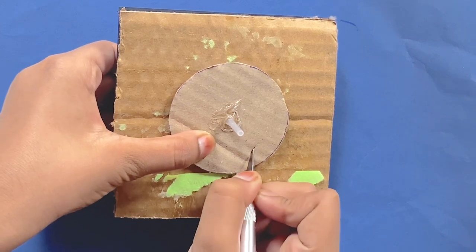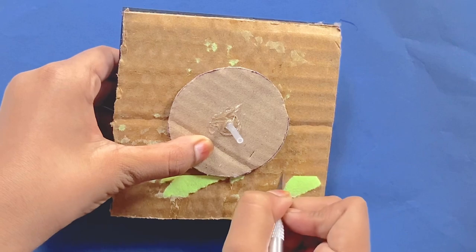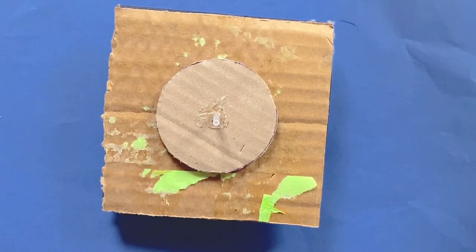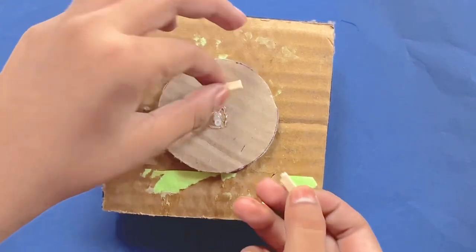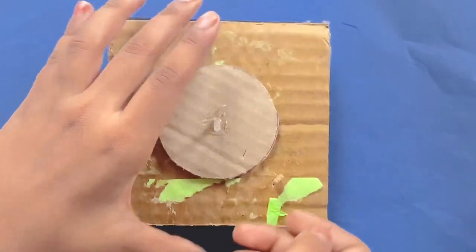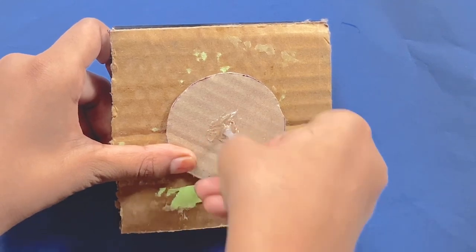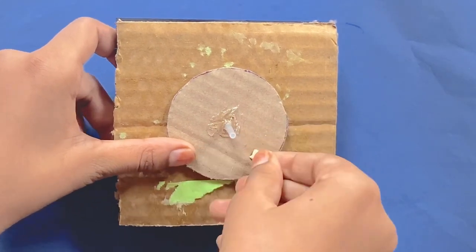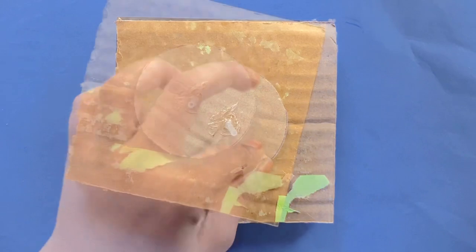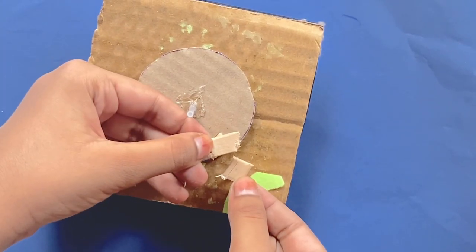Now you want to cut a slit right here and here. And here I cut up these two pieces of popsicle sticks. You want to insert them into the slits and glue them in place. Now I cut these other two pieces of popsicle sticks, and you want to glue them on top like this.